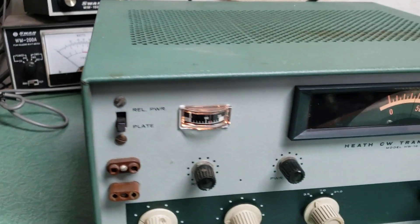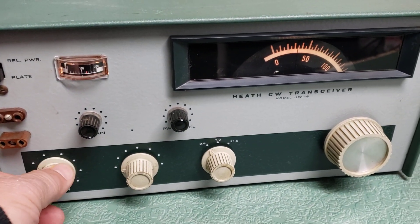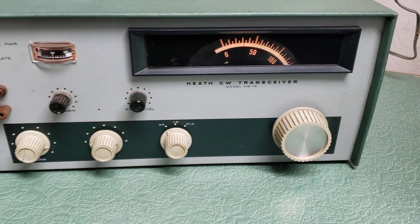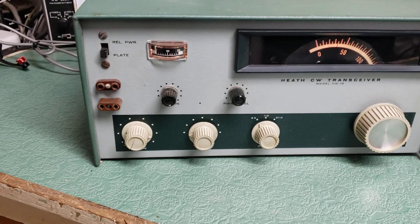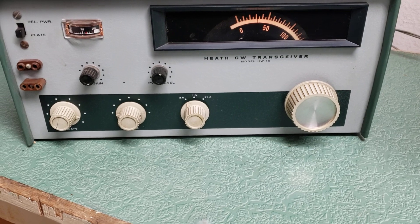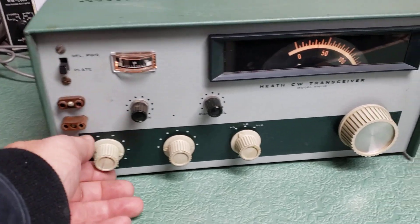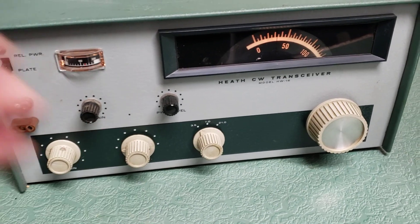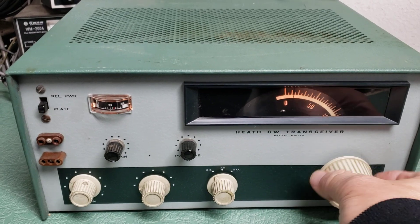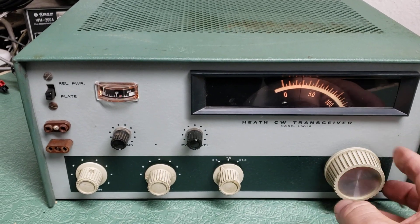This is a very weak signal. Here we have a Heathkit model HW-16 CW transceiver, and this covers 20, 15, 40, and 80 meters. As you can hear it does receive — not a real strong signal, but the band is very weak. I don't have much for an antenna.